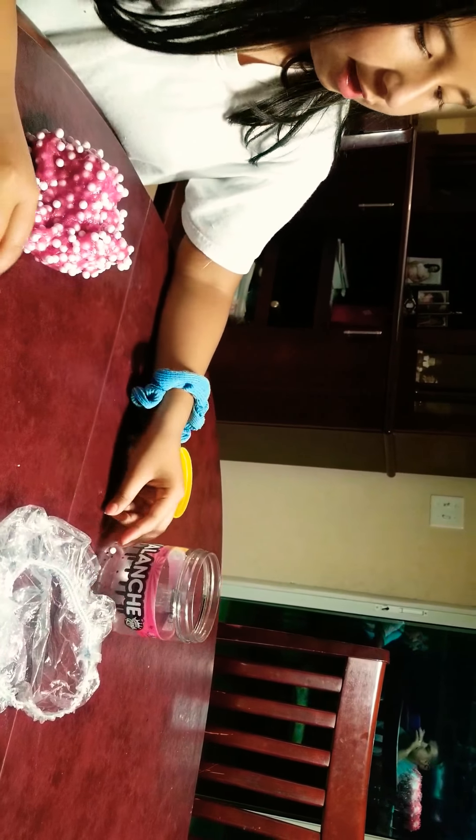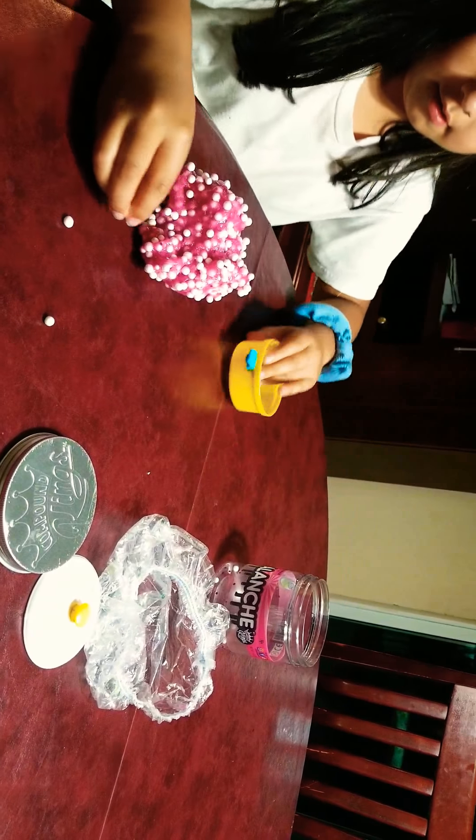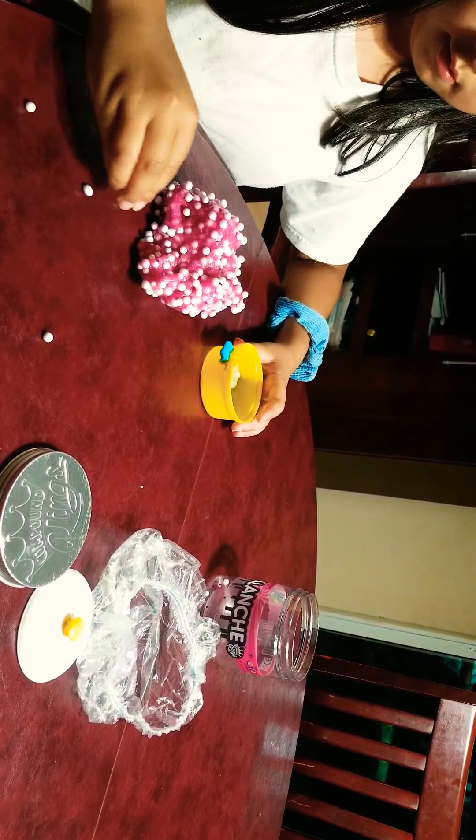Let me show you up in camera. Oh my god! Crunchy beads. I'm going to put a little bit of beads in this slime so that I can put like decorations on it. See, this is how it looks like.